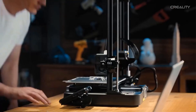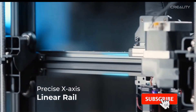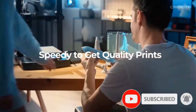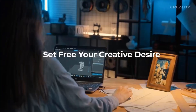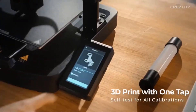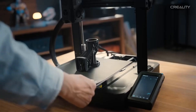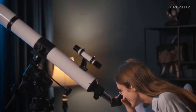Experience convenience with the innovative global navigation button and the 4.3-inch color touch screen. Enjoy real-time model previews and dynamic display of print parameters for a more intuitive printing experience. Intelligent algorithms optimize print quality by compensating for machine resonance and improving material flow, ensuring smooth and precise results.